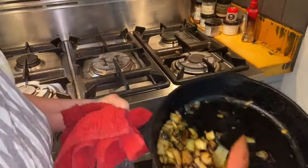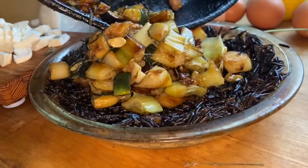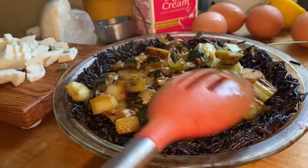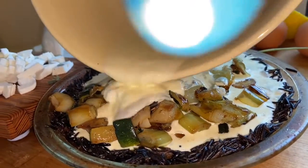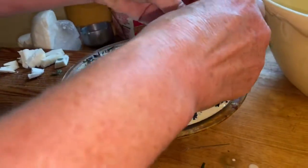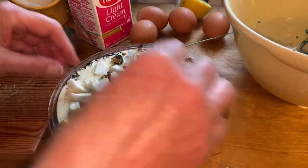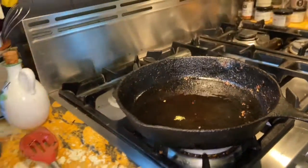Now put the pie together. Put the zucchini and leeks in the crust — if you don't have leeks, you can use onion. Spread it around, pour the egg mixture on top, sprinkle the cheese on, and stick it in the oven at 350. It was interesting reading there's a reason so many things are baked at 350, though I don't remember exactly what it is. You'll need it in the oven for about 30 minutes.